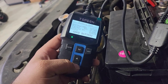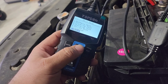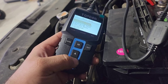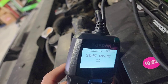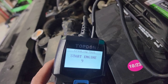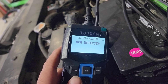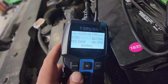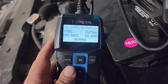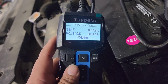It says: good battery, healthy 100%, with 527 cold cranking amps. Charge is at 92% at 12.55 volts. Internal resistance 5.69 megaohms. Rated for 525. Now we're going to do a cranking test — hit enter, start engine — so I had to get some help to start the engine.